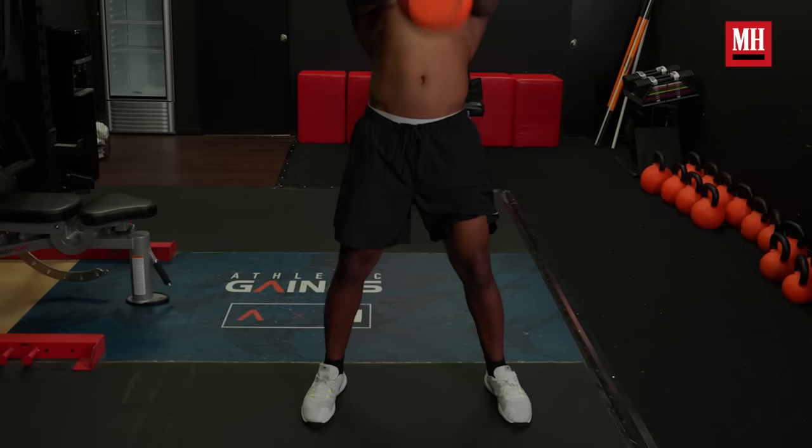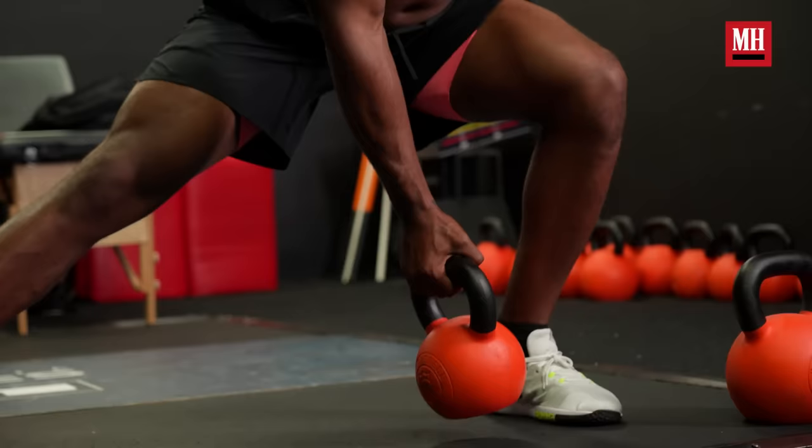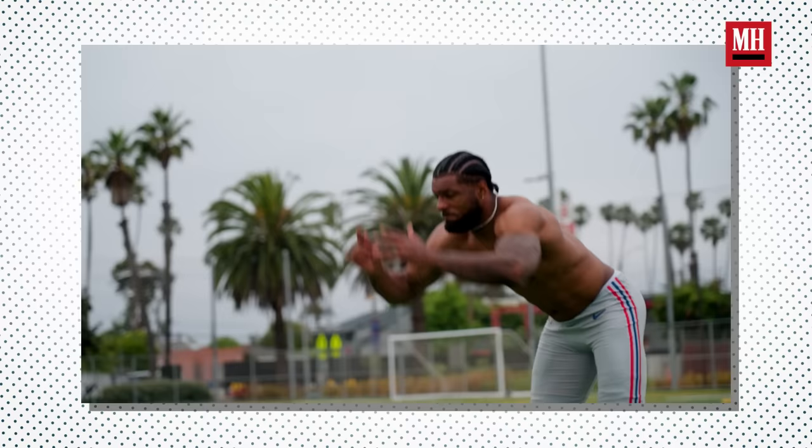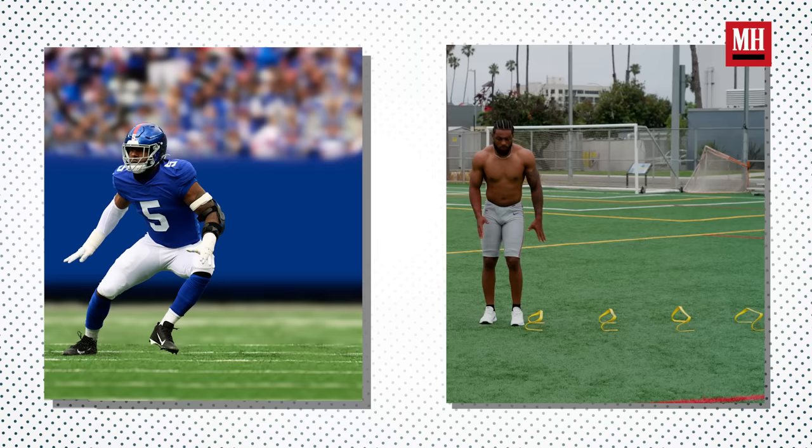A few goals for today's workout will be working on lower body explosiveness, engaging your core, making sure you're getting all the way down, and hitting every range of motion possible. My main mindset going into this workout is not only to have a stronger lower body, but to also transition between workouts and through movements as fluid and smooth as possible. Playing football, there's a lot of weight and you have to be able to transition that from side to side, up and down, and forward and back.